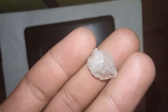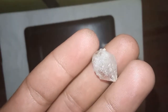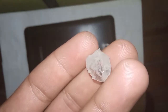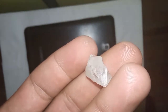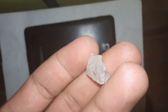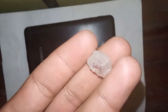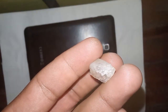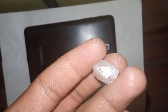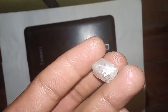Step one: glass scratch test. One of the simplest ways to check a diamond's hardness is by using its ability to scratch other materials. Diamonds, due to their high hardness, can easily scratch most other substances. To test this: one, take a piece of glass; two, try to scratch the glass surface with the raw diamond; three, if the diamond leaves a noticeable scratch on the glass, it is likely a real diamond. Be cautious when using this method to avoid damaging either the diamond or the glass.